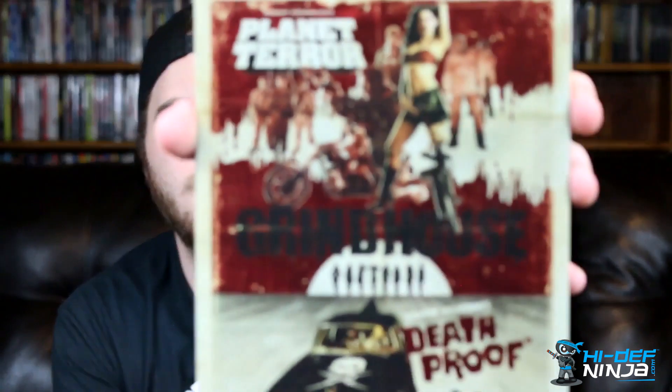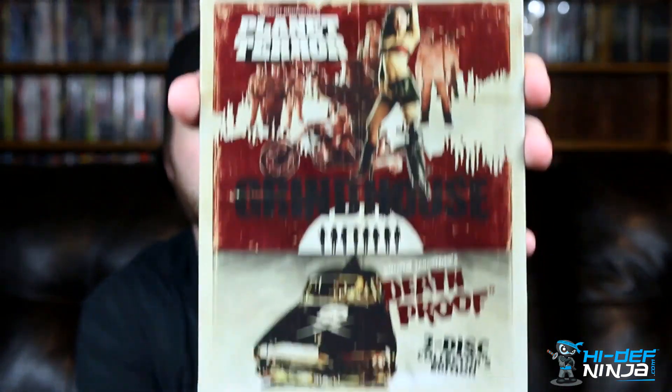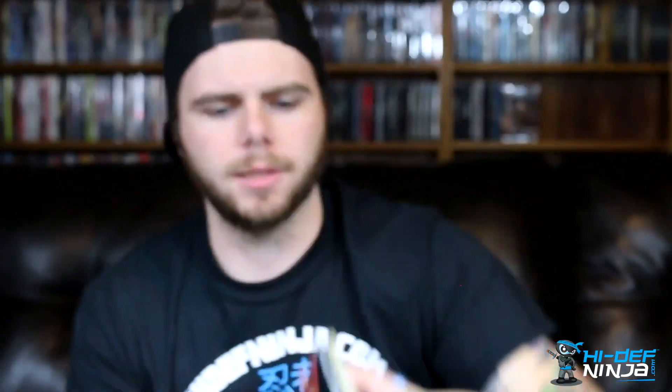Removing the plastic — it doesn't have a J-card on it, it just has a little paper slip thing on the back. There's the artwork on the front without the plastic on there. I love the artwork on here, but it's just a gloss finish. And then on the back you have Kurt Russell — I'm not sure what her name is. The back artwork is really cool too. There's a front, back, and spine.